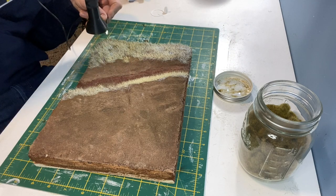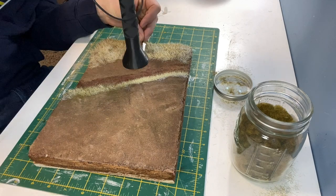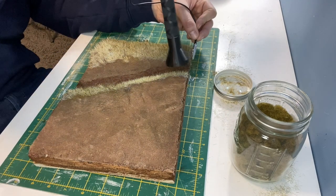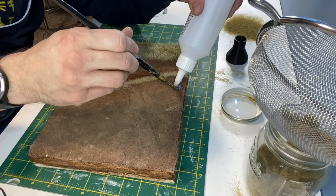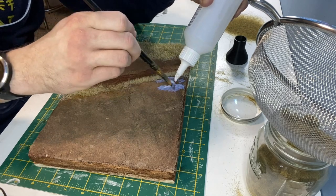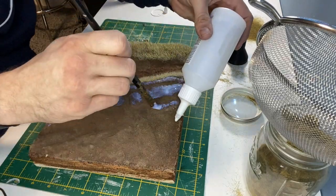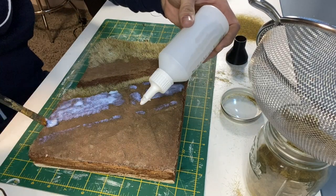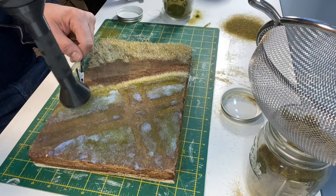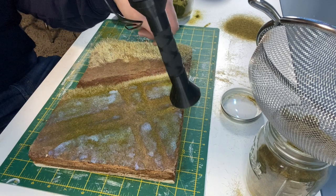The next step was to add some 4mm grass so I went back to using the applicator for that. This part will be a field with a track running through it, so I'm just adding the basing glue where I need it. This is a base layer of 2mm North European grass.